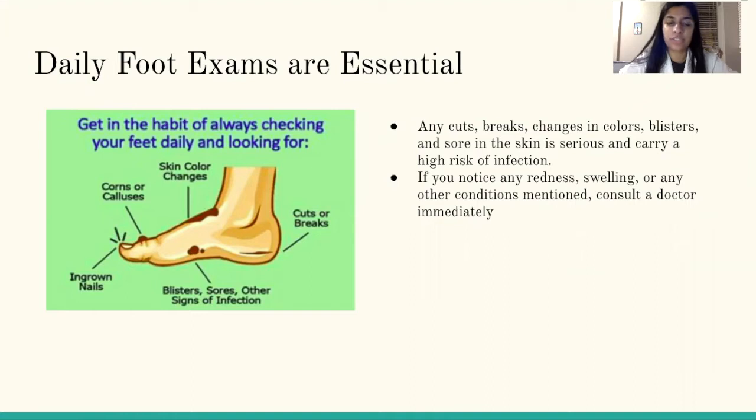Get in the habit of always checking your feet daily and looking for skin color changes, corns or calluses, ingrown nails, blister sores, and other signs of infections, or any cuts or breaks. Any cuts, breaks, changes in colors, blisters, and sores in the skin are serious and carry a high risk for infection. If you notice any redness, swelling, or any other conditions mentioned here, make sure to consult a doctor immediately.